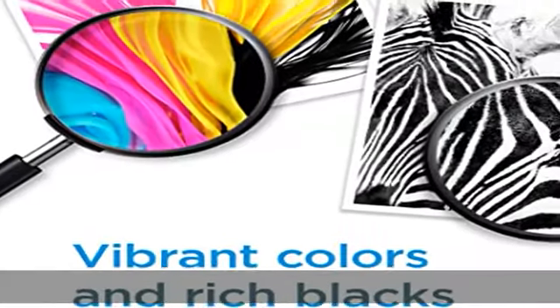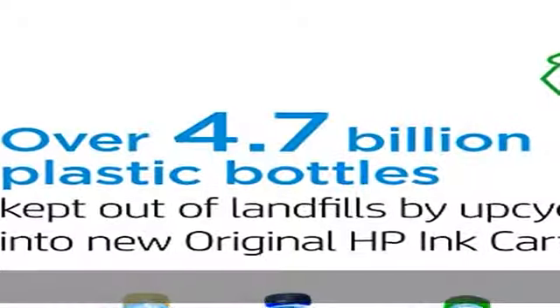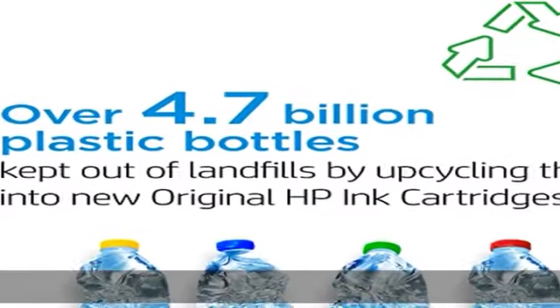Approximately 750 pages. Up to 2x more prints with original HP ink versus non-original HP ink. 82% of HP ink cartridges are manufactured with recycled plastic.